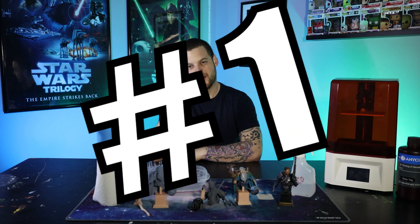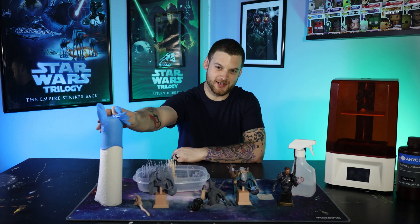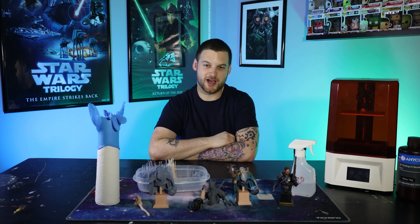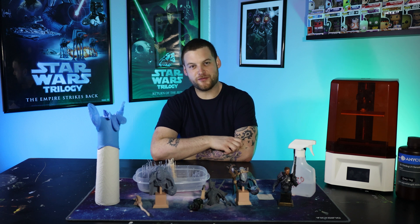Thing number one: definitely do not start 3D printing until you have some gloves handy. If not, you're going to be doing everything barehanded and you're going to get rashes and your skin's going to turn red and it's not going to be a fun time. So be patient, don't be like me, order a couple gloves, wait for them to get in, and then start your 3D printing.